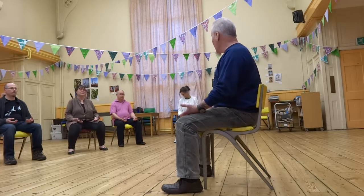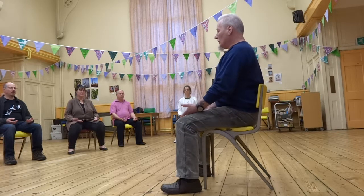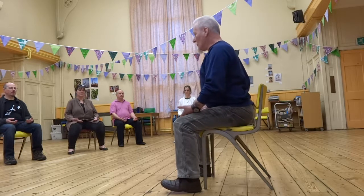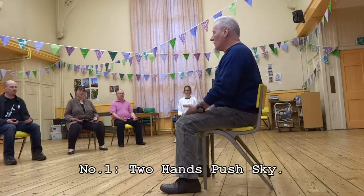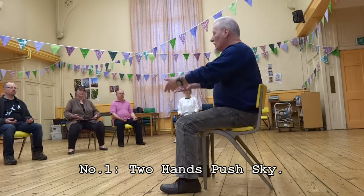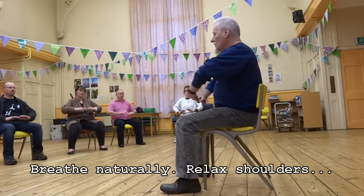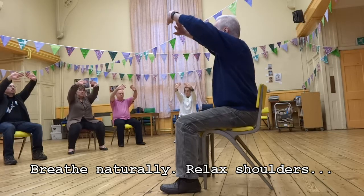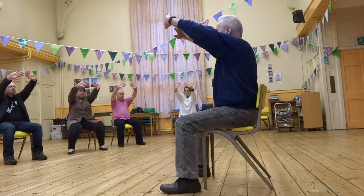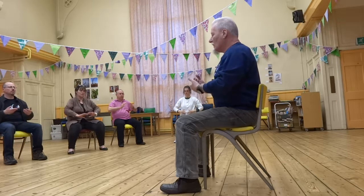The first exercise is two hands push to the sky. Keep a nice straight back, keep your head up, but try to keep your tailbone down as well — you want to lift yourself up until your backside almost comes off the seat. From that nice first position, gazing at the horizon, we start: Chi comes down, then scoop the hands forward and up — two hands push the sky — push, stretch, a little relax, leave the eyes on the horizon, come back down, and return to neutral.